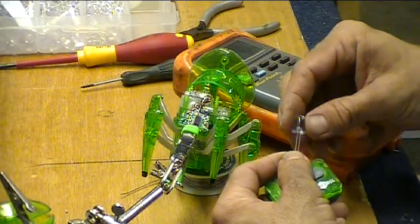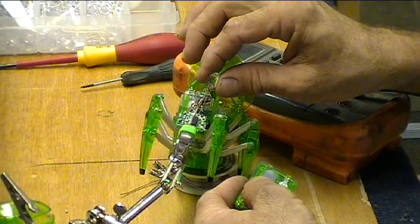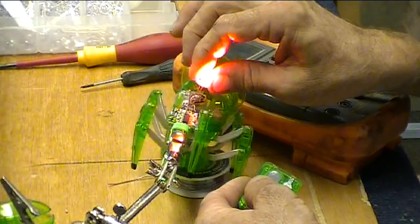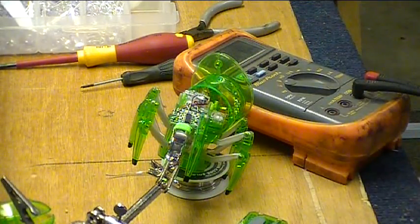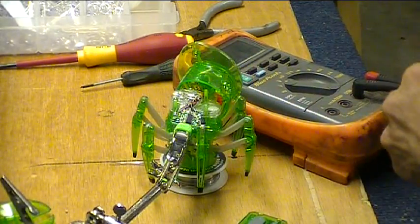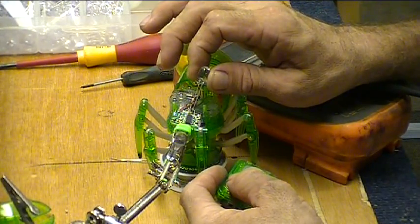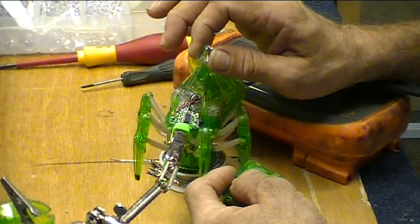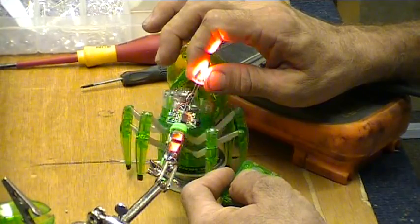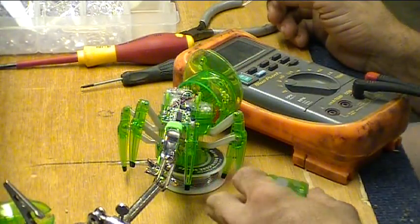It'll work. It actually pulls some current away from the motor, but it would work. You can see how much it's knocking it down — pretty fair amount. Two of them would do quite a bit.